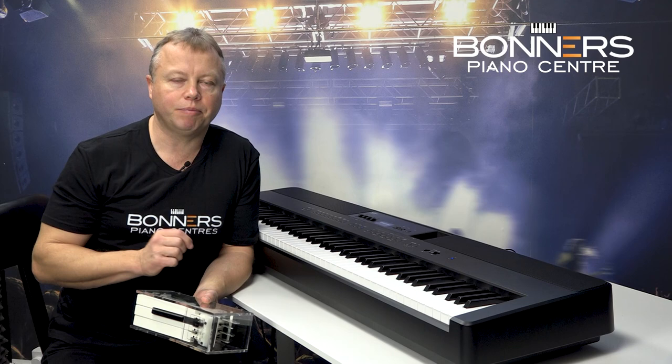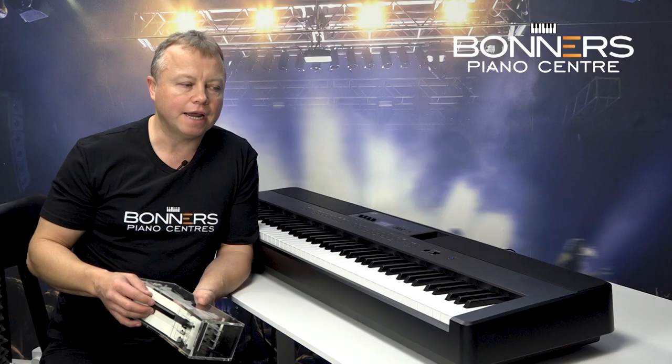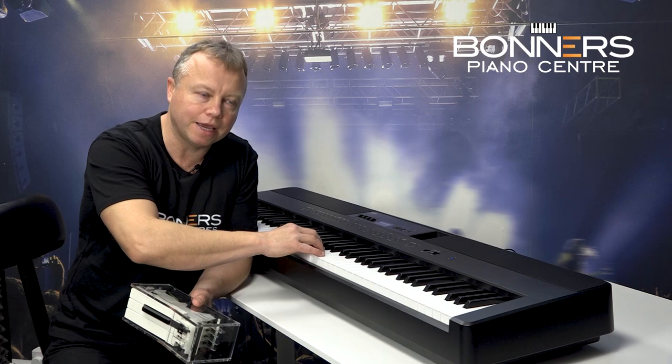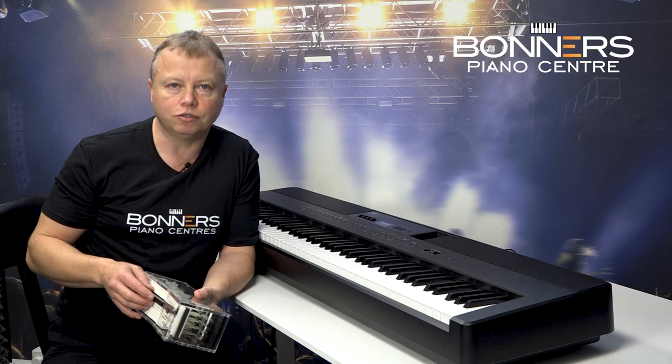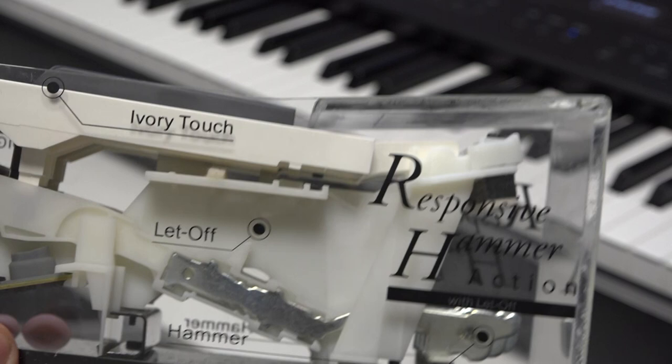As well as a really great piano sound, when you're buying a new digital piano you want to consider the keyboard action as well. The Kawai ES920 uses their Responsive Hammer Action 3 keyboard, which has a slightly textured surface to the white keys — we call it ivory feel — which stops your fingers slipping when you're playing. It's slightly heavier at the bottom and lighter at the top; we call that a graded keyboard, just like an acoustic piano. I've got a little model of the Responsive Hammer 3 action here and when you press the key there's a little hammer that comes up underneath.